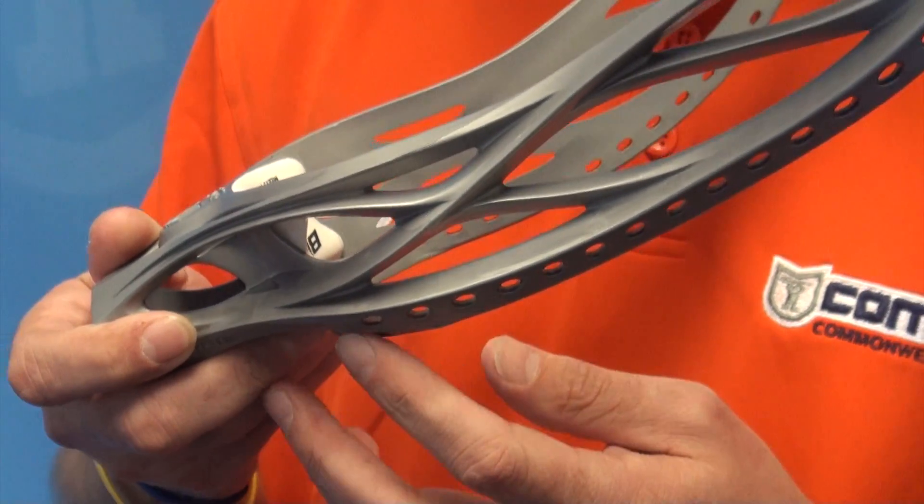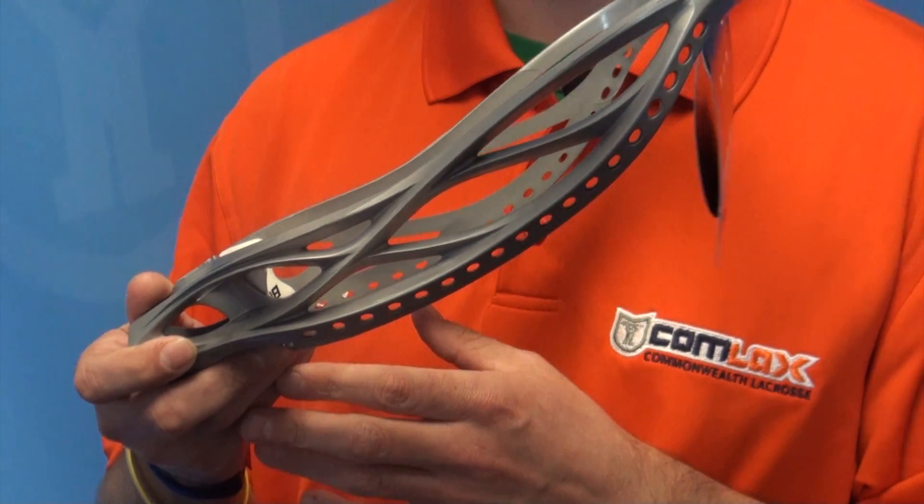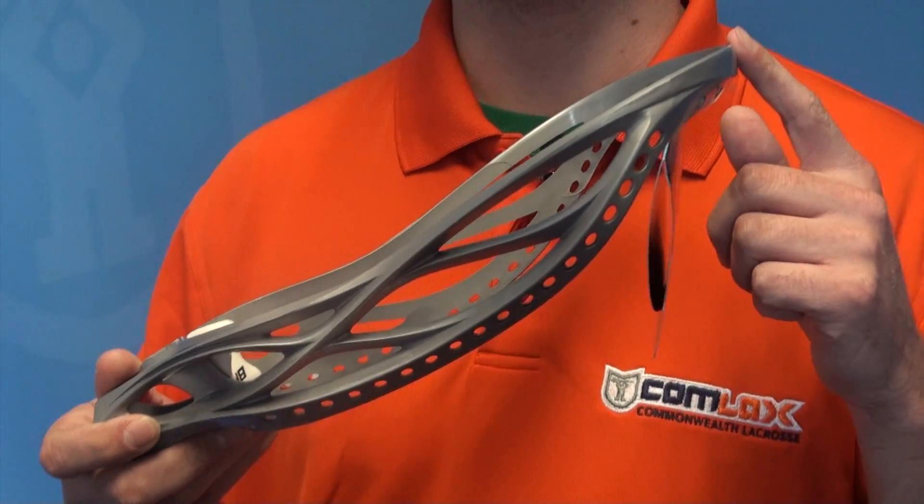It's great for that. As well as it has multiple stringing holes up and down that side wall, really creating any pocket style that you really want.